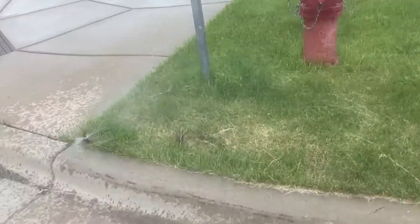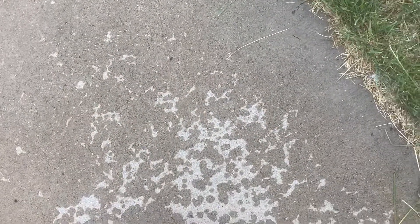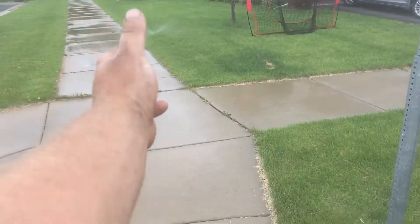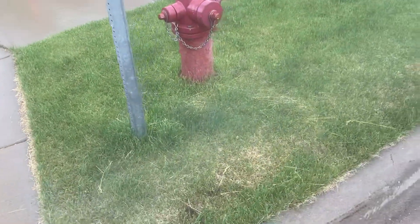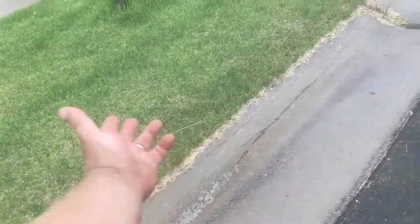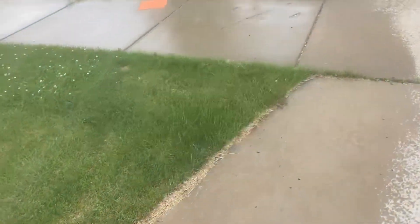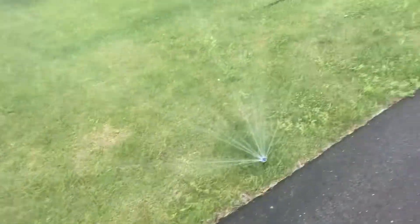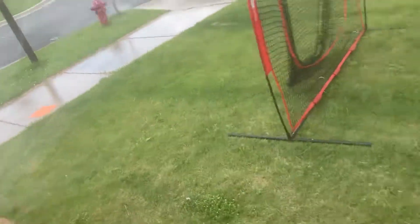You could have added sprays in the boulevards and run one zone — it's got plenty of pressure. And then you could have not had MPs in the middle and had rotors there to cover that. So it's not cheaper; you're spending more money to waste water and doing the customer a disservice. I don't know what somebody's thinking — why they'd think this would be a good idea at all. And if you install and spray over a sidewalk, you're just a hack. That's all I gotta say.